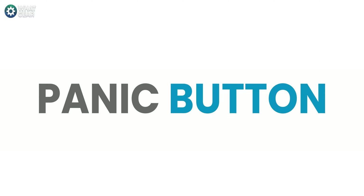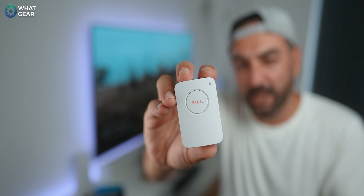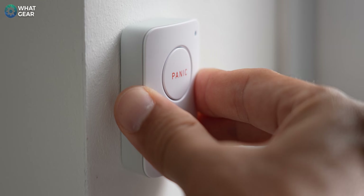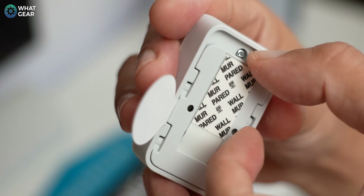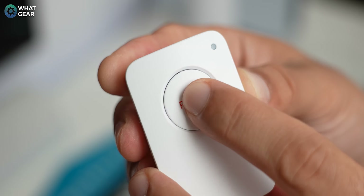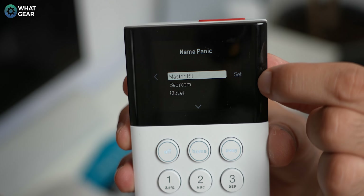The SimpliSafe panic button can be placed anywhere in your home and is particularly beneficial for the elderly or anyone who feels vulnerable. Just like the motion sensors, keep a two-centimeter clearance above it so you can slide it upwards to change the batteries. Decide where you want it, pull the battery tab, and the base station will recognize it. Give it a name and it's done. Panic button added.